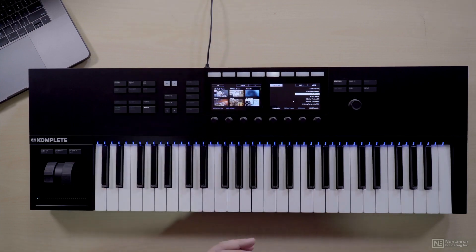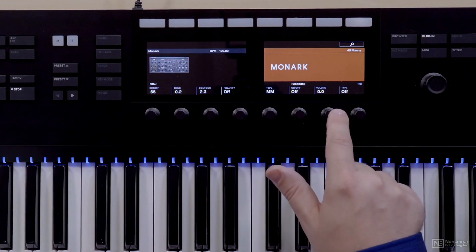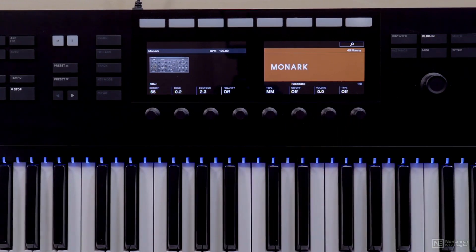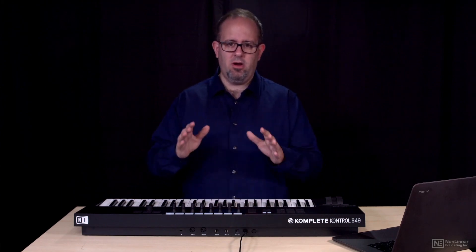The buttons also do whatever the software says underneath — for example, I can turn 'pre' on or off using that button. If you're in plugin mode, you'll see that the knobs on the bottom actually do something: they adjust the type, the feedback, the cutoff, the resonance, and things like that. And that's going to change on a per-instrument basis.